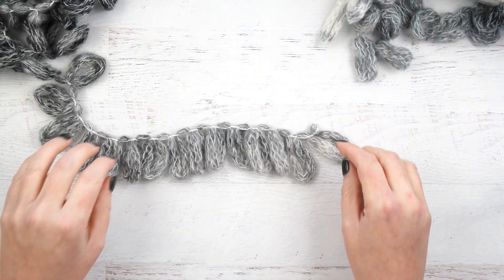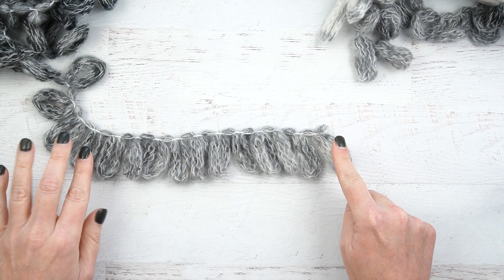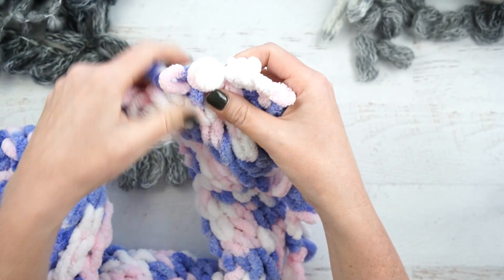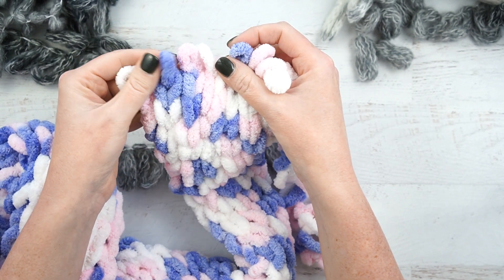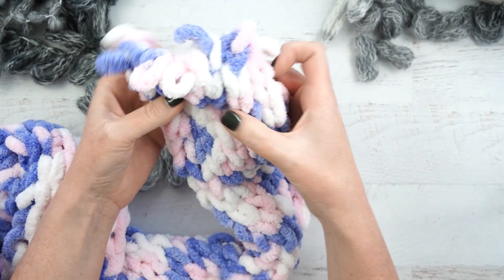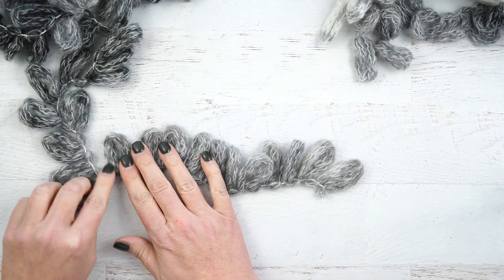With this thicker yarn, I'm going to count out an odd number of loops for the seed stitch. You have to have an odd number, and I'm going to count out 11 loops. My kids were making scarves for their friends for Christmas using the skinnier loop yarn — they used only 10 loops, but the scarf kind of folded in on itself, so I would recommend if you're using that kind of loop yarn to do at least 15 to 16 loops.